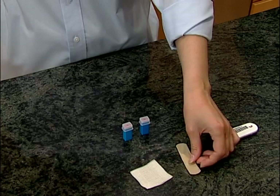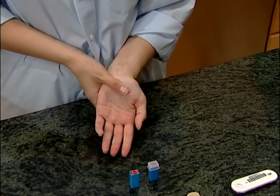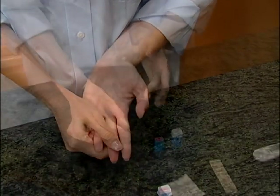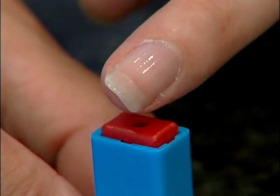Open the gauze pad and bandage and remove the cap from the first lancet. Before you prick your finger, take a moment to massage your hand from your wrist to your fingertips. You'll see your fingertips deepen in color. Choose a puncture site that is on the soft side of your finger, slightly off-center, and push down firmly to trigger.